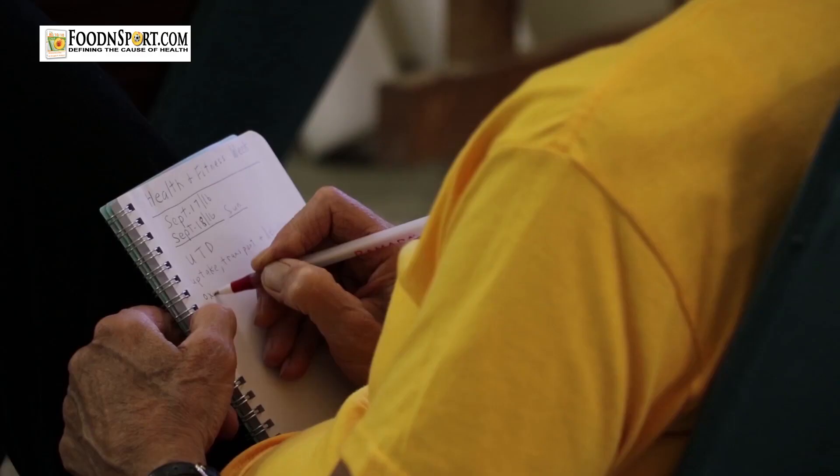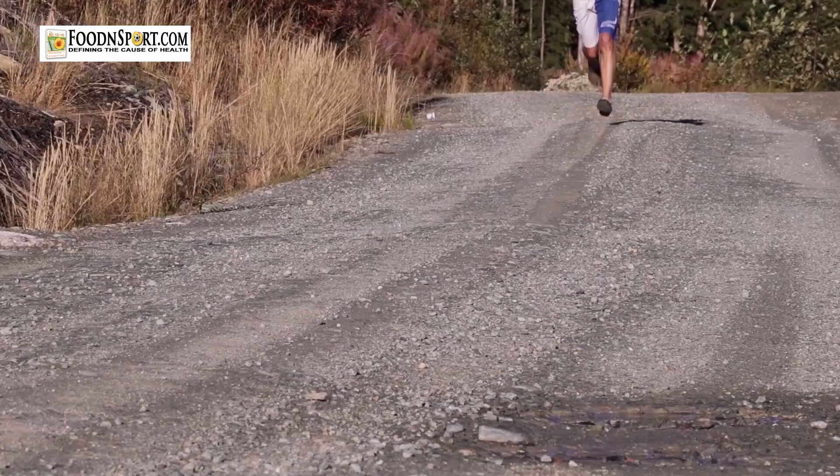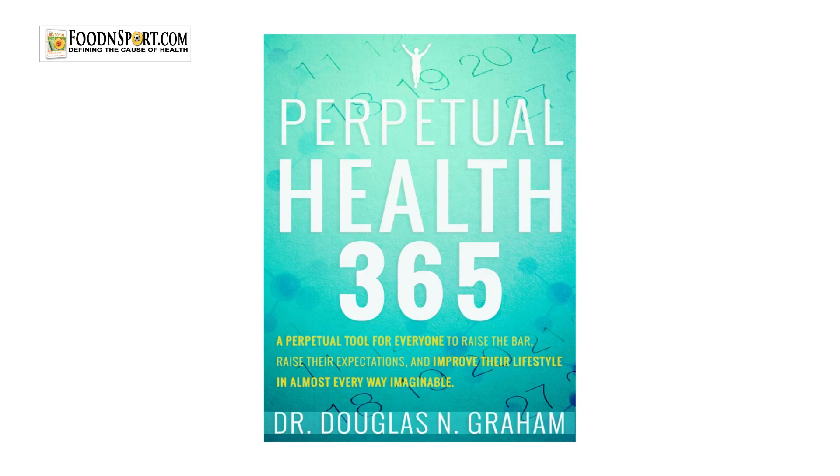My grand obsession was to bring health and a healthy message to as many people as possible, and through the course of my career I've helped thousands of people regain their health and thousands of athletes reach levels of performance even they didn't think was possible. I've done the same for you by spending more than a decade creating and rewriting Perpetual Health until I finally got it the way I wanted. I bring you Perpetual Health 365, because on these pages you can get the benefits that you want from a book on health.